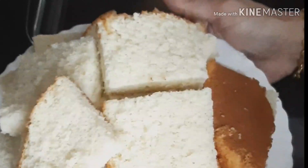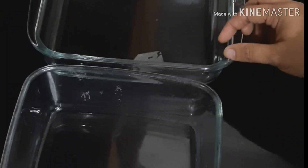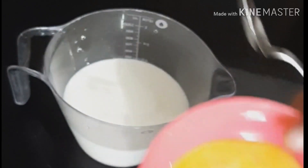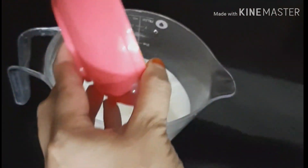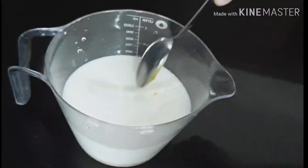The link will be saved in the description box. I'll set a few everyday trays. I made 1 tray. I will use 2 cups.